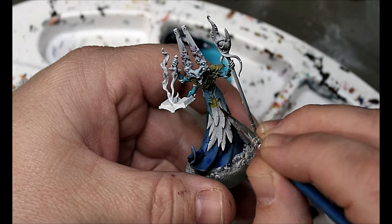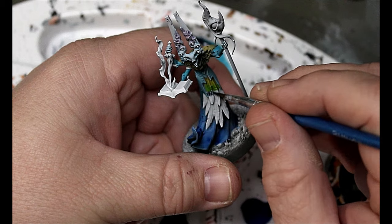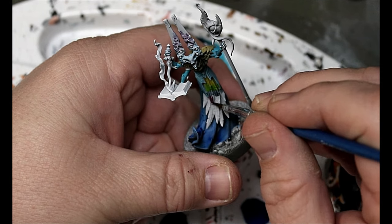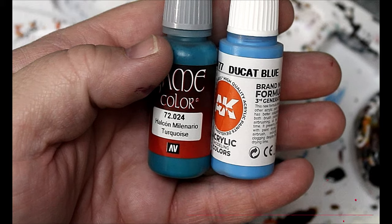Ancient Honey, Gilly Dew, Lizard Folk Cyan, and Moon Lake Coral — this is for the feathers. We start with the Ancient Honey, then put in the green, then go to the blue, and then the Moon Lake Coral. We're wet blending all of these colors together on the feathers and the effect at the end is really nice.